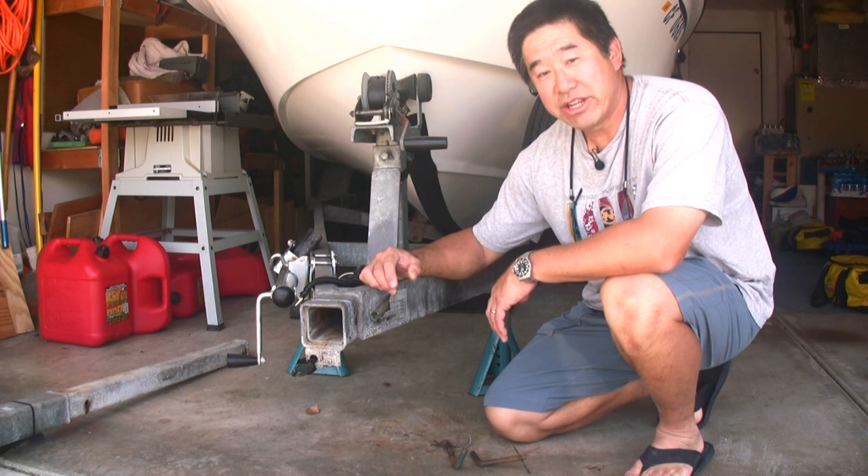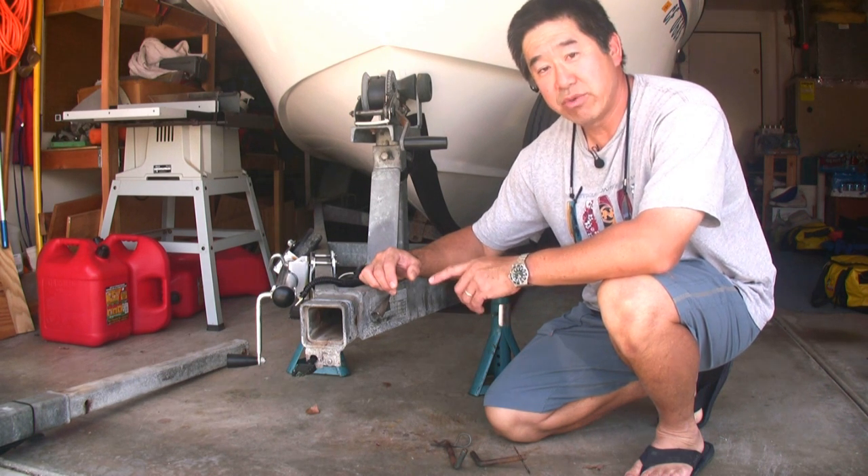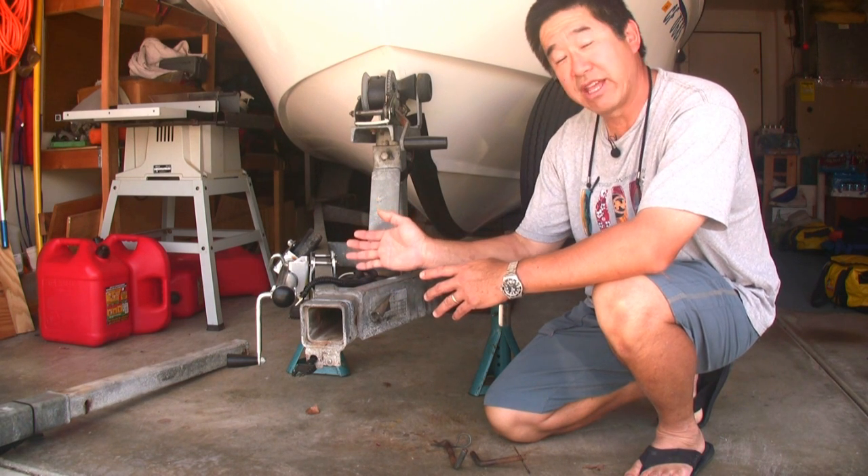Hi, my name is John Liu, and I'm the publisher and editor-in-chief of Beyond the Breakwater and OceansGiftJournal.com. In this video segment, I'm going to be changing my trailer, which has a removable tongue, over to an arrangement where the tongue swings away and folds back against the frame.